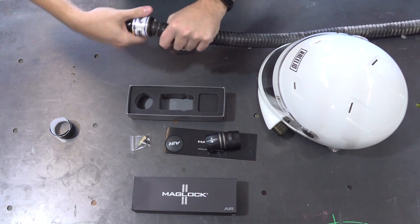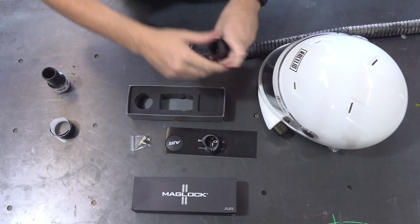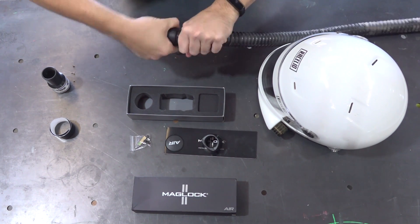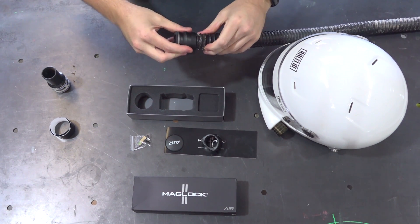To install the kit, first you must remove the current blower hose end. Once this has been unscrewed, you can attach the hose side to the hose. Maglock recommends that you put a one inch bead of silicone down the edge of the hose prior to screwing it on.